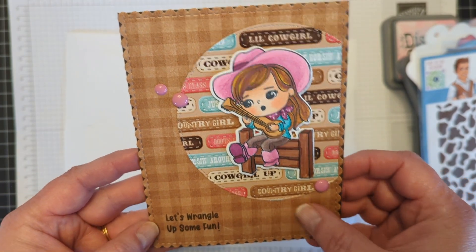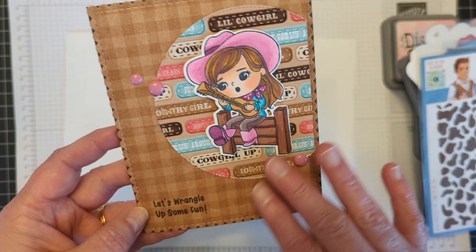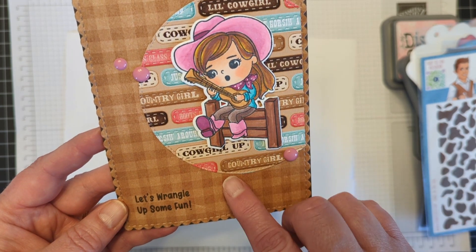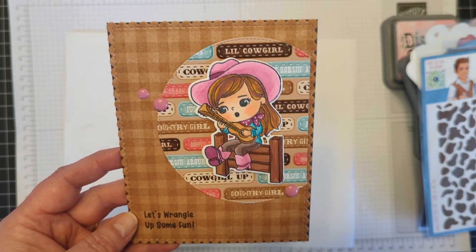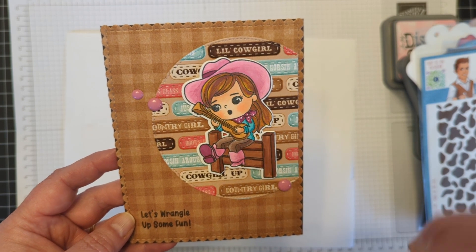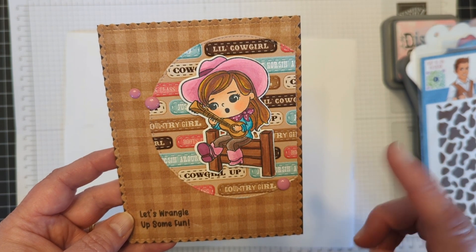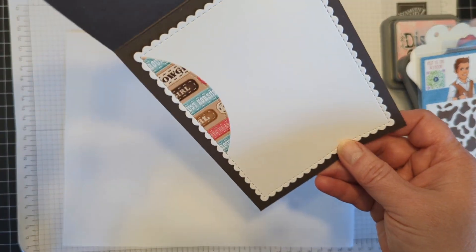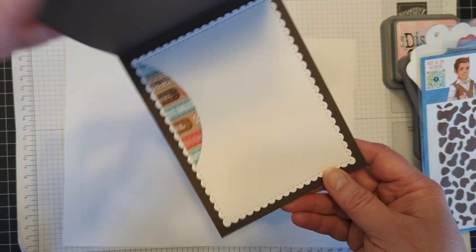And then I have this one — just uses the paper, but I did kind of give that circle there a 'Let's wrangle up some fun' sentiment. I've always kind of wanted a cowboy hat and cowboy boots, and it's always been a toss-up between red or pink. So I gave her pink on that one. And I used the other part of the circle on the inside of that one — I thought that was super fun.